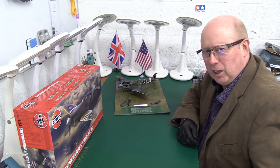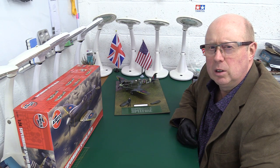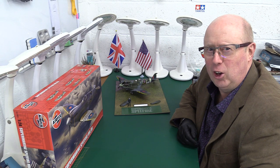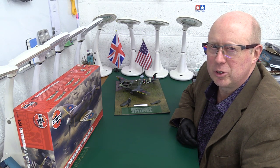Hello folks. Welcome back to the channel. Thank you very much for joining me once again — you are always most welcome. This is just a very quick one. This is a trailer for my review of the Airfix 1/24 scale Spitfire.